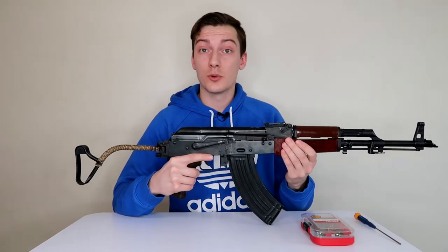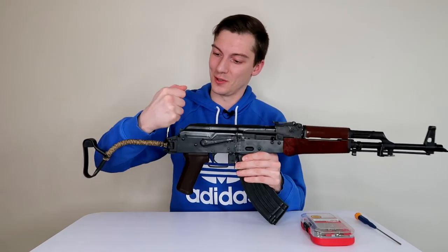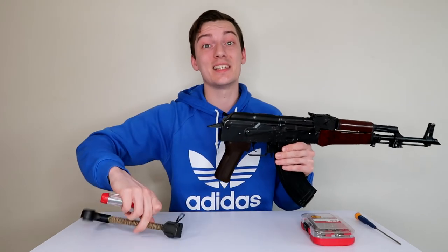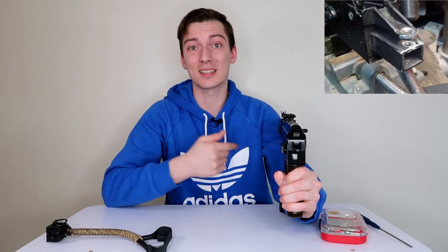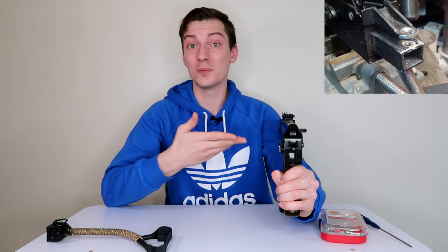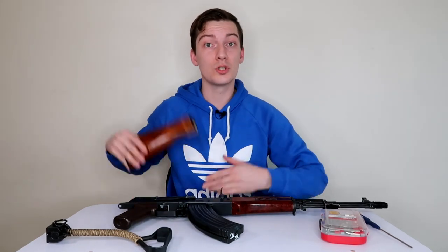But even this is not the main point of the video. The main point is that this wire stock is easily detachable. If we remove the stock from any Airsoft AKM, we'll see a slightly different picture. It's because since we have a gearbox, the Airsoft stock attachment system is slightly different from real steel — and this one is slightly different from the standard Airsoft one, as you may see on the picture. So it gives us another cool advantage.